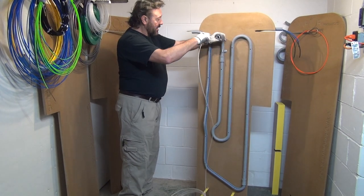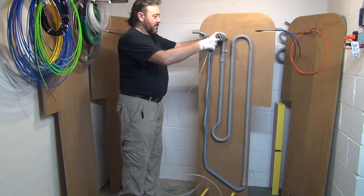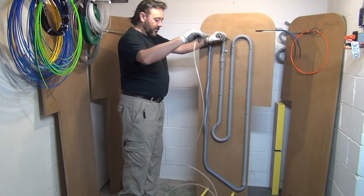Now I pull it out — you can see it's coming out very easily. Very easily, no friction at all.